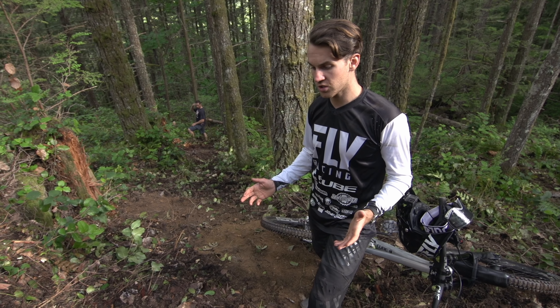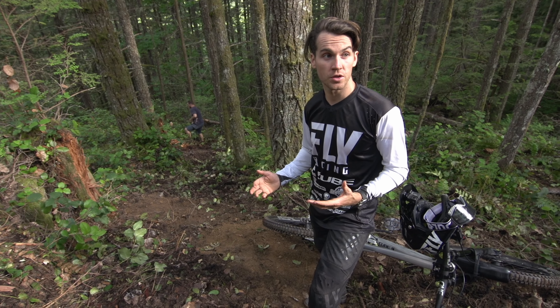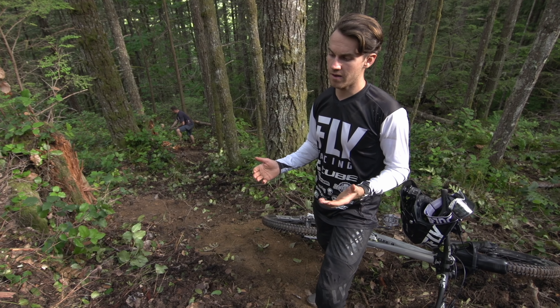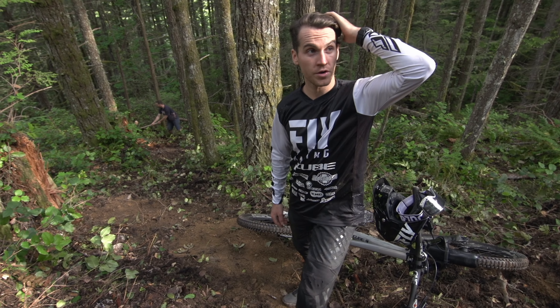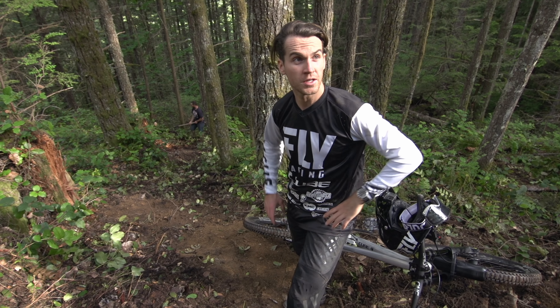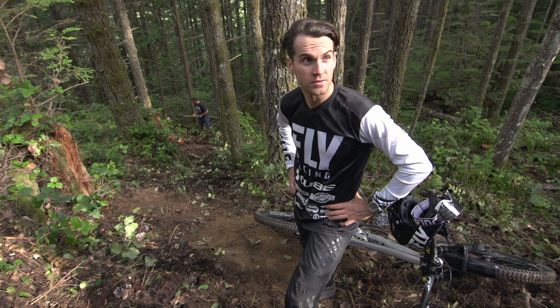Part of it is because my bike is so stiff — to be able to take that impact. There's so much compression that I sacrifice the traction, and so it was difficult to slow down. I knew that the run out and the speed was going to be the main issue, but I thought it would be a bit easier than that, to be honest.